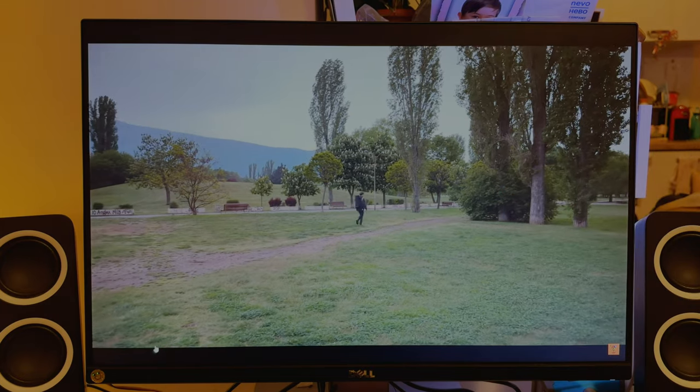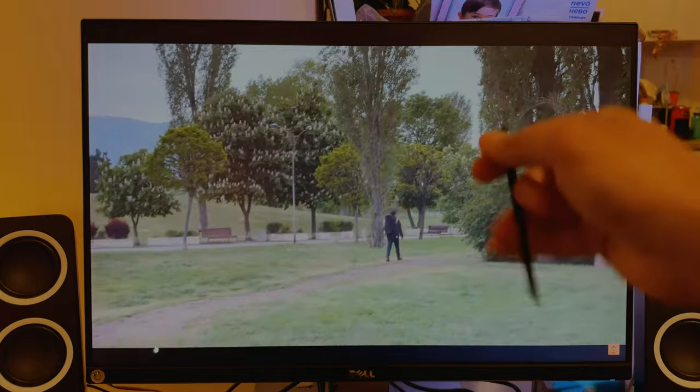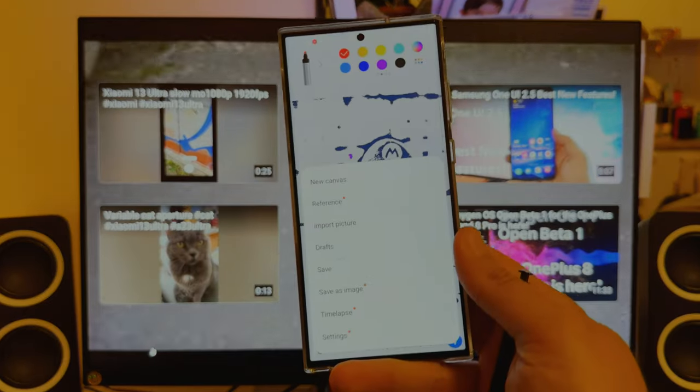I recently engaged with some videography — shot on the Xiaomi 13 Ultra, 10-bit log video color graded in Adobe Premiere Pro. But okay, focus back on the S Pen.